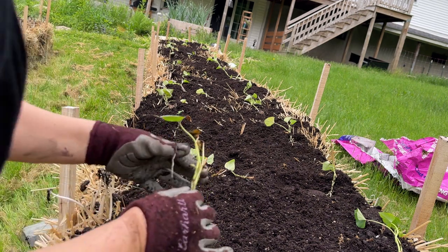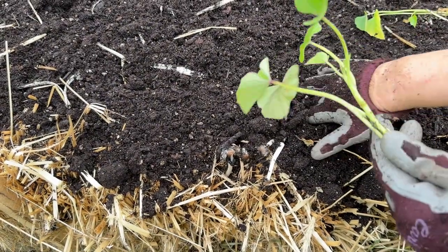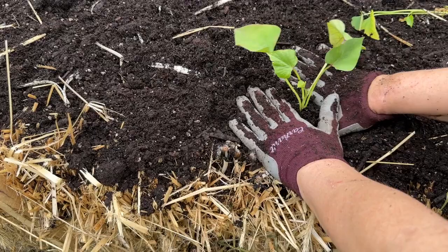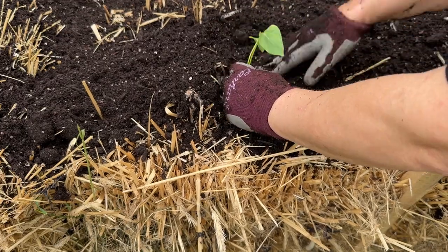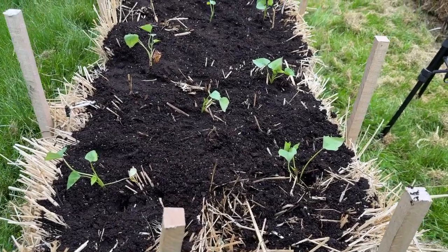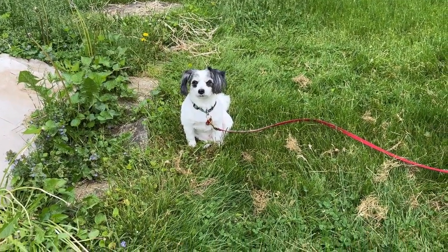Just bury the roots. Here's the method: kind of part the soil and the straw, let some of the soil fall in, and tuck her in. There we are — we've got a nice long row of sweet potato slips!